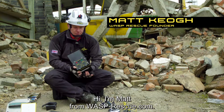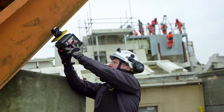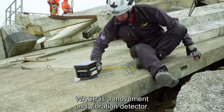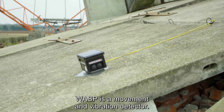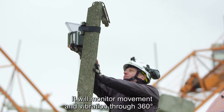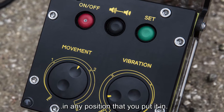Hi, I'm Matt from wasprescue.com. I'm going to quickly run you through the unit. The WASP is a movement and vibration detector. It's a unique piece of equipment. It will monitor movement and vibration through 360 degrees in any position that you put it in.